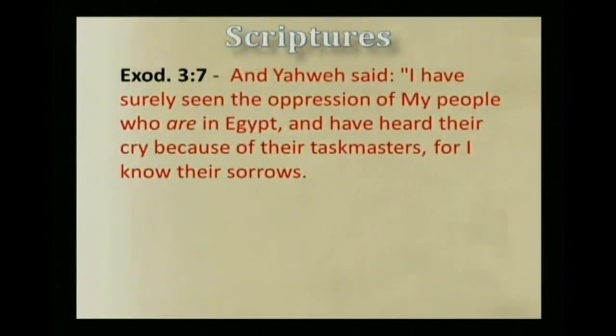Now the taskmasters, perhaps symbolic of demons, afflicted those who were in bondage. We also were afflicted when we were in slavery to Egypt. Well, Yahweh heard the cry of the children of Israel who desired to be delivered from their bondage. Exodus chapter 3, verse 7: And Yahweh said, 'I have surely seen the oppression of my people who were in Egypt, and have heard their cry because of their taskmasters, for I know their sorrows.' So we also knew the bondage that sin had brought upon us. We cried out to Yahweh, and Yahweh delivered us in the same manner he delivered Israel from their bondage.